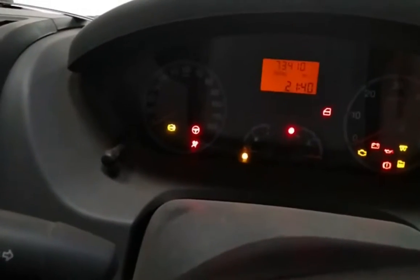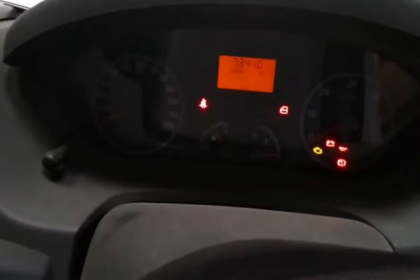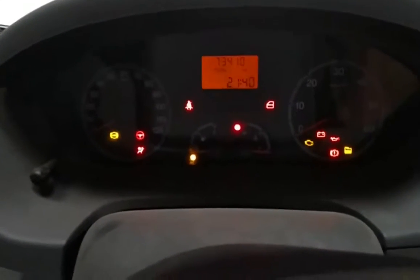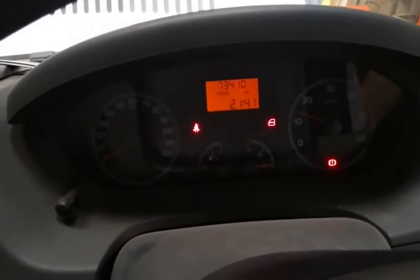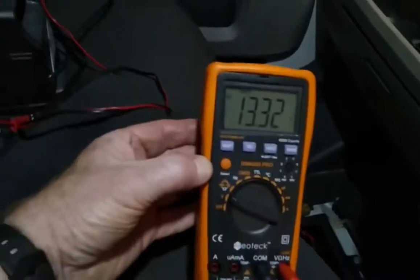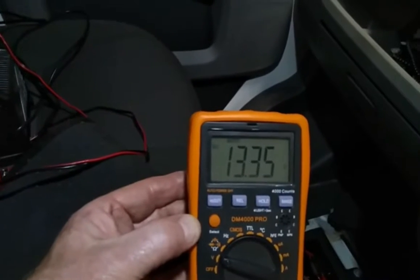Can you see the charging light is on, so the charging light is working. We'll try and start it. Only just. Now you'll notice the charging light has gone off, which should indicate that everything is working okay. But if you look - 13.3. Yesterday when I checked it, it wasn't even that.